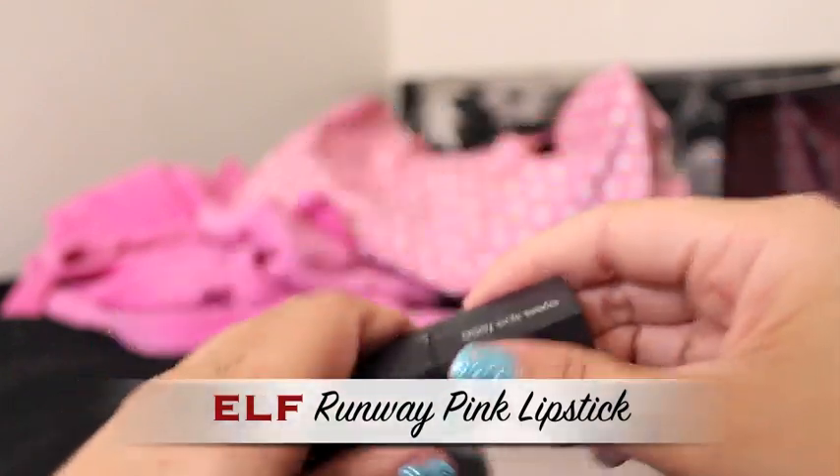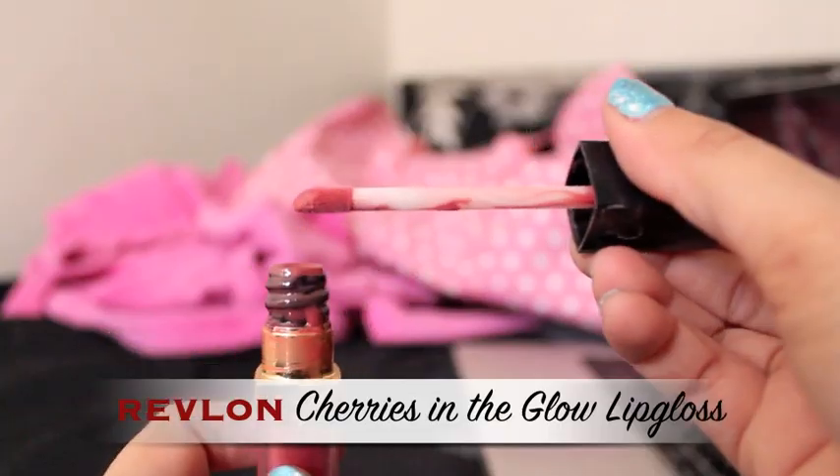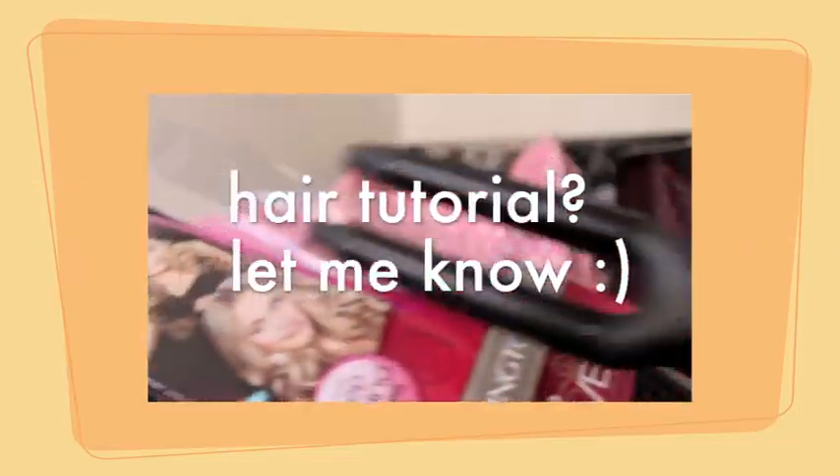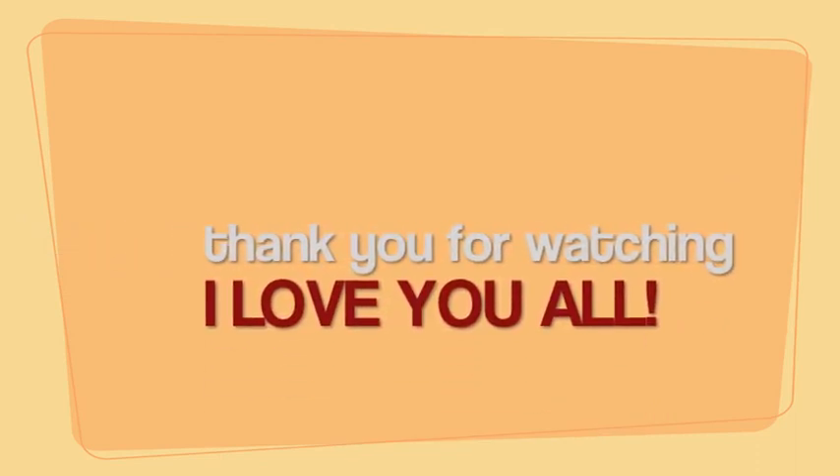After that, I'm going to apply some lip balm on my lips, and apply my favorite lipstick at the moment — it's by e.l.f. I'll put all of the information down below for everything I used in this video. And last but not least, I'm going to apply my favorite lip gloss. And we're all done! I'll see you next time. Thank you.